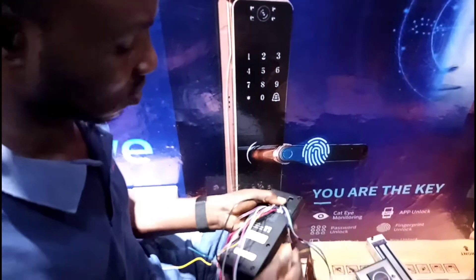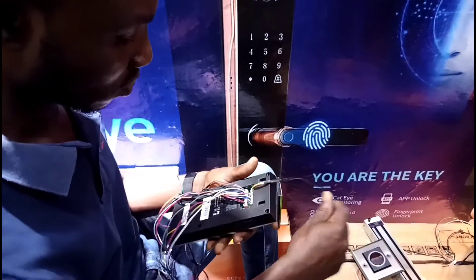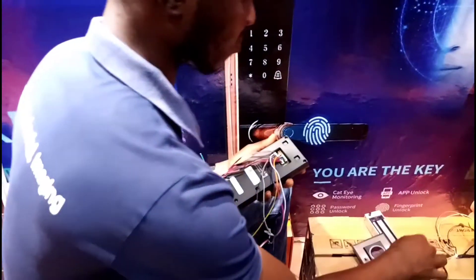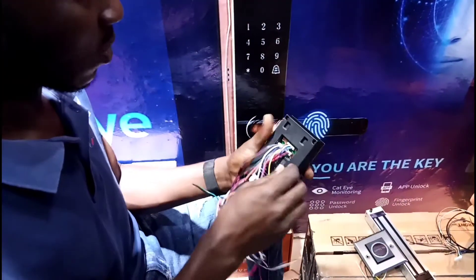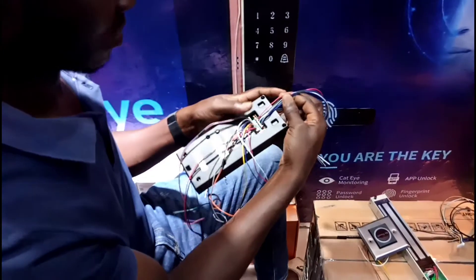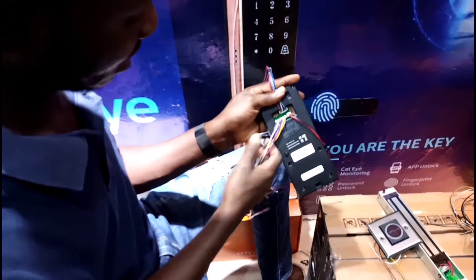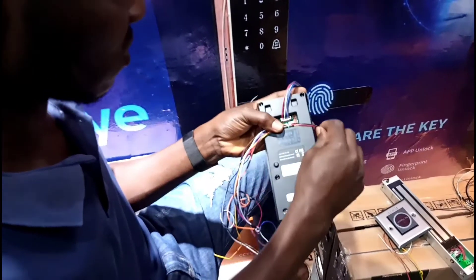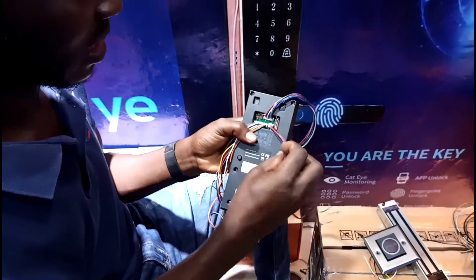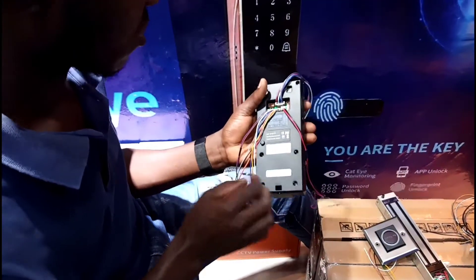I will move this cable so the cables are manageable for you, because there are plenty of cables we are not going to use. This is a network cable I'm not going to use right now. The device has many slots with many cables. This slot is the power input — it has only two cables: negative and positive, the red and black.